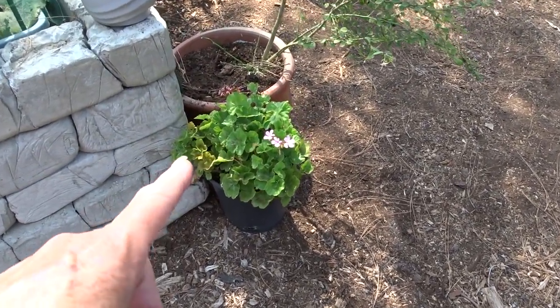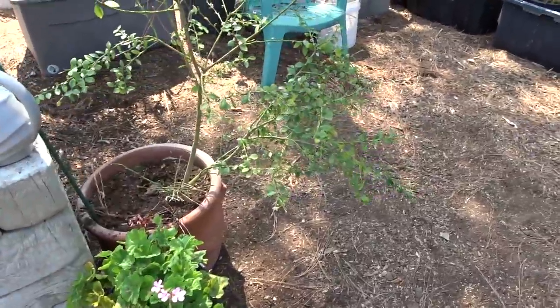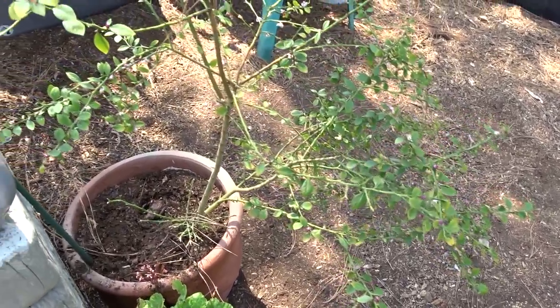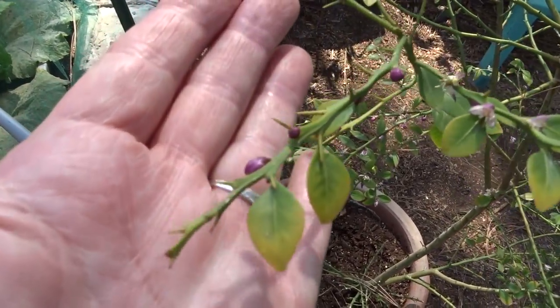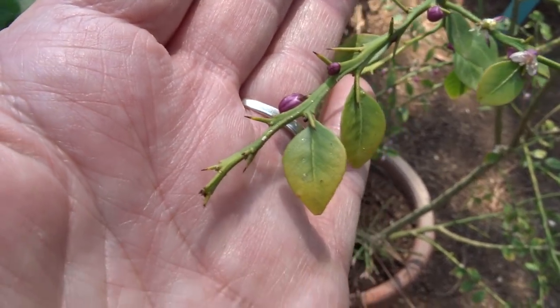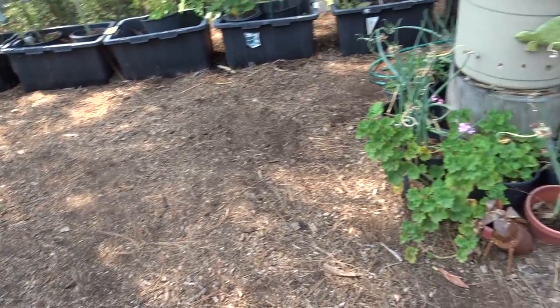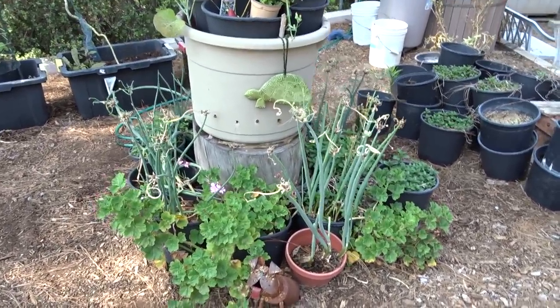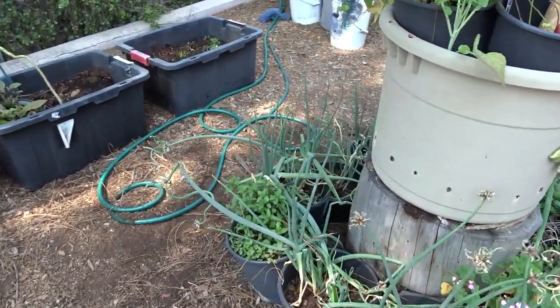I've got more geraniums that I've put in pots so I can move them around. This is the finger lime — look at the thorns on this thing. Do not grab this — it protects itself very well. It wants to protect its little fruit. I've got more geraniums and then of course lots of walking onions.